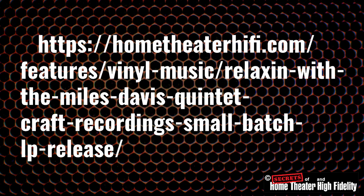This album is a collectible one for us vinyl lovers. It's expensive, but our audiophile hobby is expensive for everything involved. Here are the links to a previous review of another Craft Recordings small batch release that I reviewed — Relaxing with the Miles Davis Quintet. The Craft Recordings website is at craftrecordings.com.